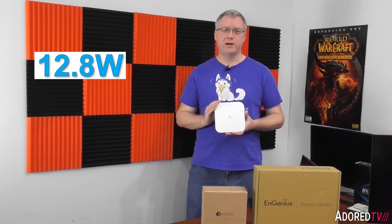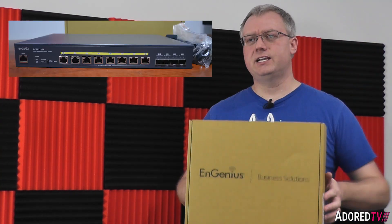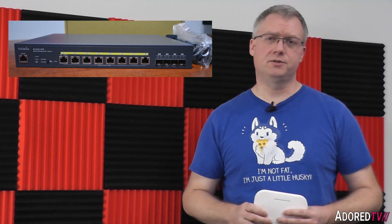That reason alone is enough to upgrade to a Wi-Fi 6 device. This is PoE powered with an adapter port, and you can buy a PoE injector if you don't have a PoE switch. It uses the 802.3af standard, taking about 12.8 watts when in use. Since it doesn't come with an adapter or power injector, you'll need to provide your own power. We reviewed the ECS 2512FP multi-gig PoE switch — check the description below for that link.